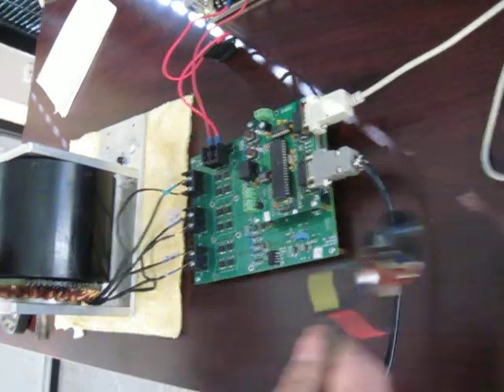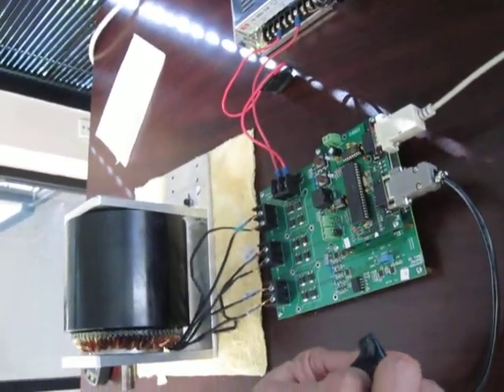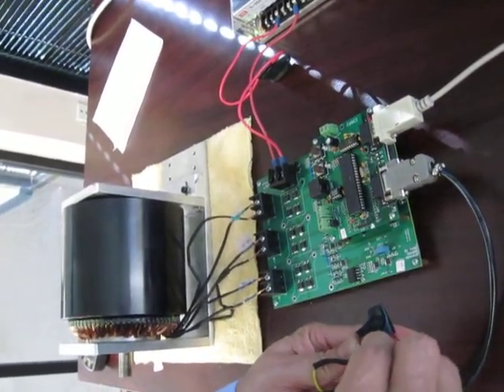Now we want to start the motor by just turning the knob. You can see the motor is turning. We can change the speed by changing the knob position.